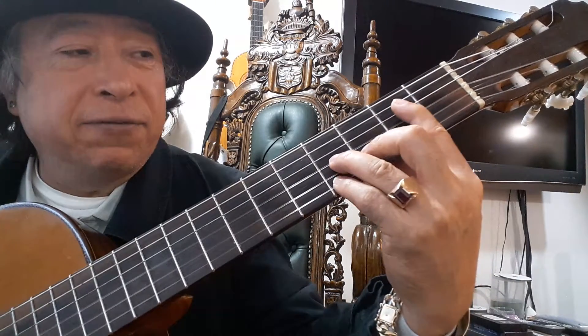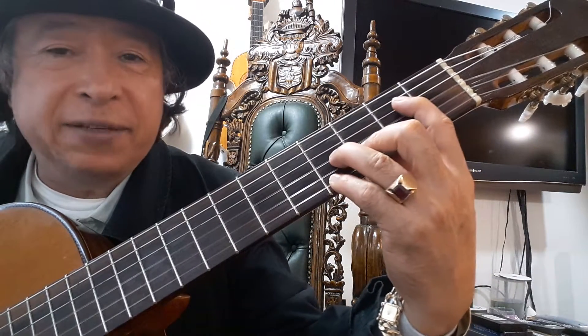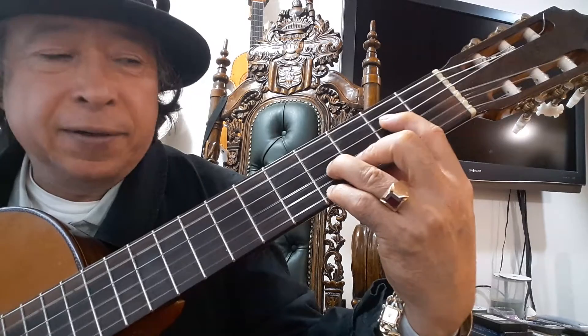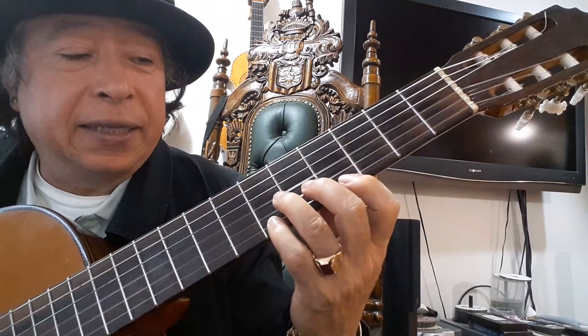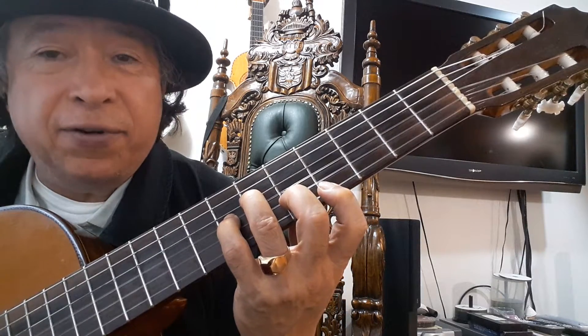Then in the 2nd fret, bar or just press string 4, and then in the 4th fret: finger 1, finger 2, 3 and 4.